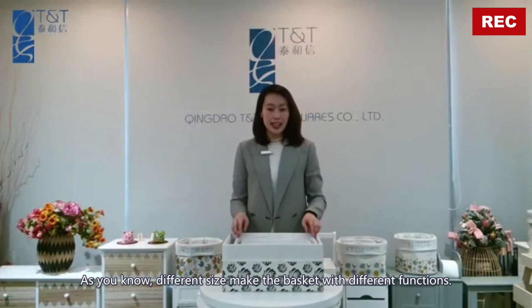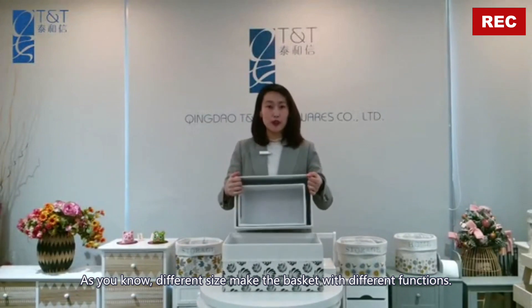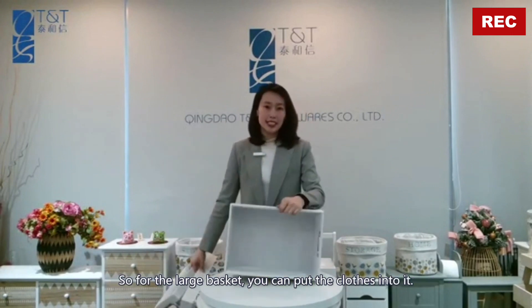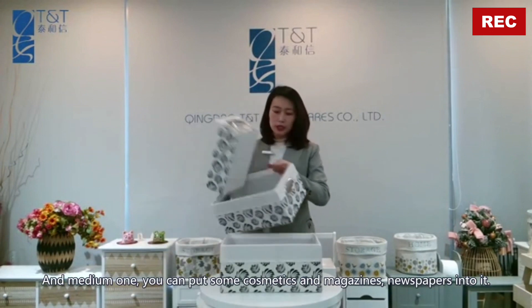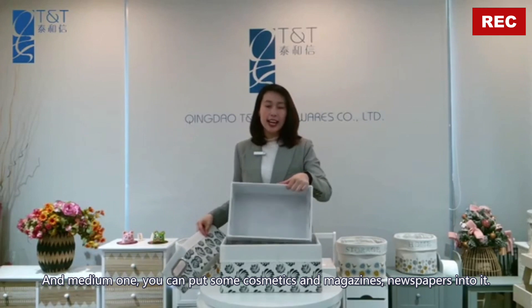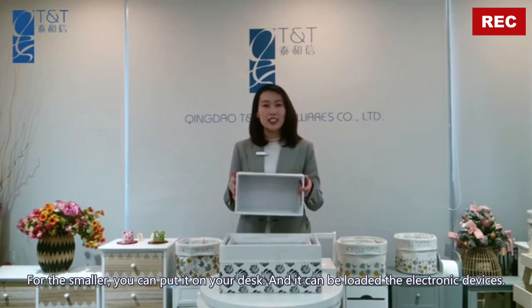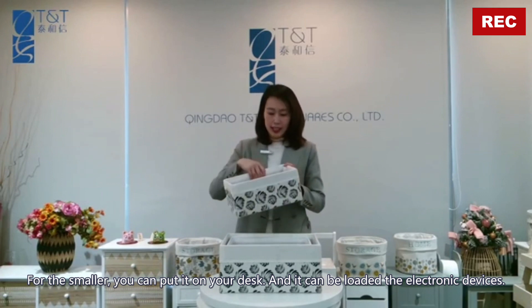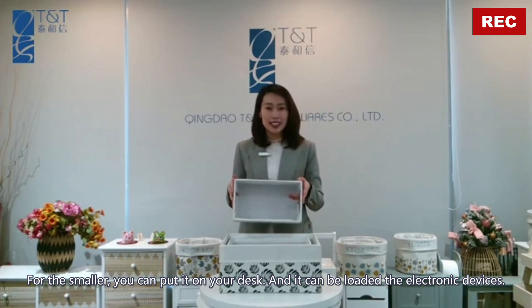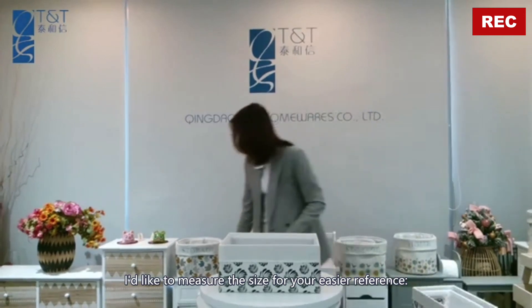Different sizes make the basket suitable for different functions. For the large basket you can put clothes into it, and the medium part you can put some cosmetics and magazines or newspapers into it. For the smaller one you can put it on your desk and it can hold some electronic devices.